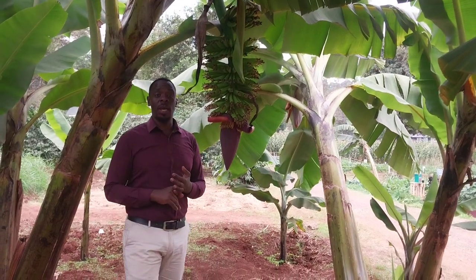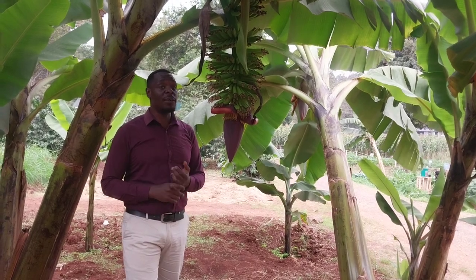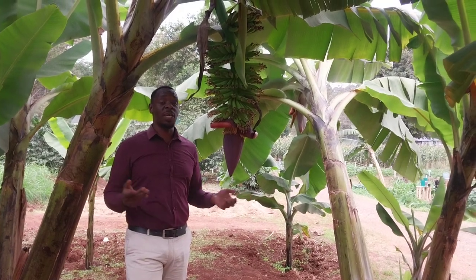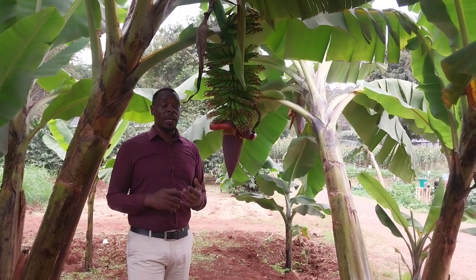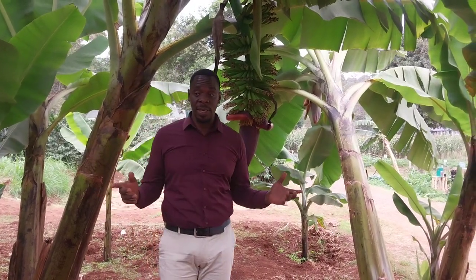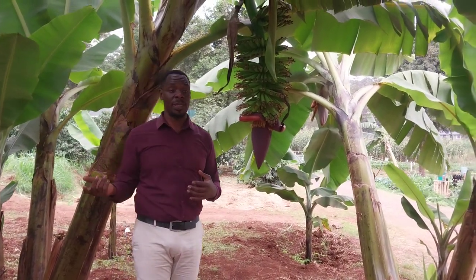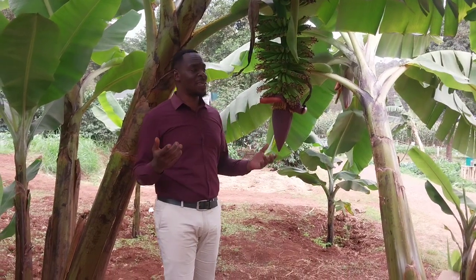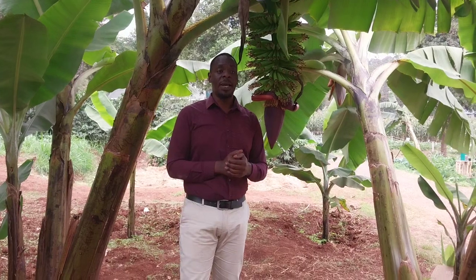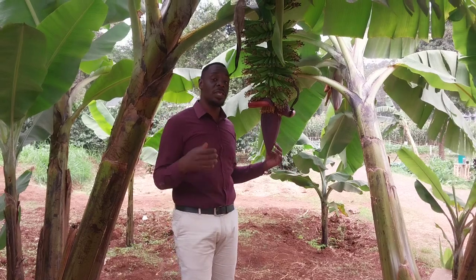A kilo in the normal market or international market, they're selling at 18 shillings per kg. So if you have a banana which is above 100 kg, that's basically 1,000 to 2,000 Kenya shillings. In an acre, you can plant between 450 to 550 bananas as single seedlings, and you can basically harvest between 60 to 110 tons per acre. The gestation period and maturity rate is between 16 to 18 months for these tissue-cultured species.